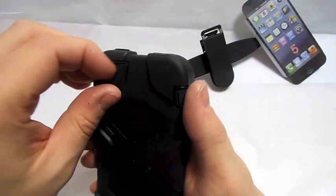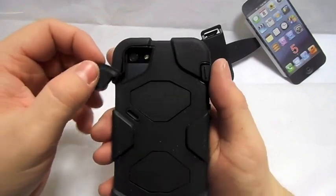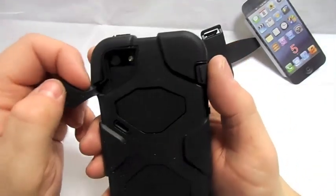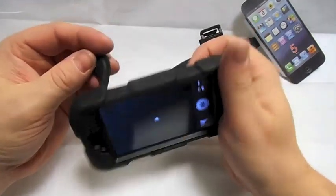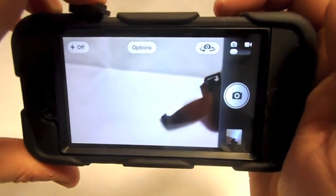You've also got a flip-down bit for your camera, which will probably snap off quite easily because it's rubber. But at least you can get to your camera. Let's see if it makes any difference — no, that's spot on.